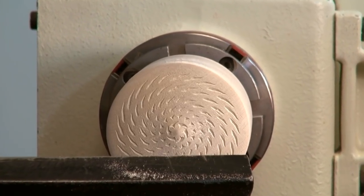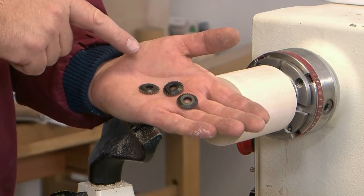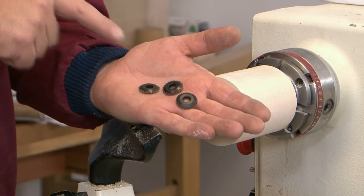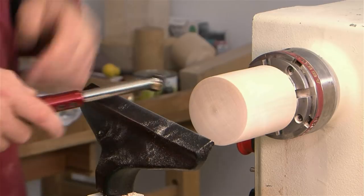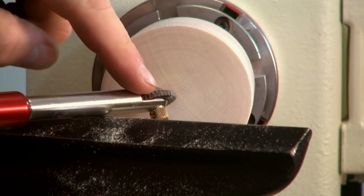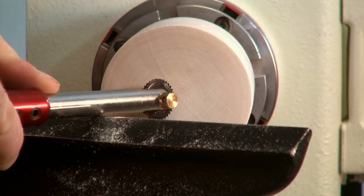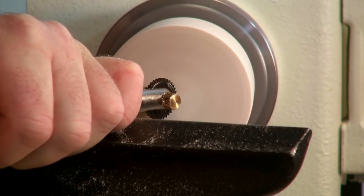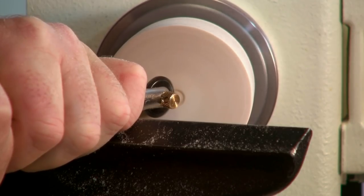Now we have a spiral pattern created by the tool. We're going to texture the surface again, only this time we're going to use all three of the available cutters. These two come initially with the kit, and this is the texturing wheel, which is an available option. As before, I'm going to have the lathe running at around 500 rpm. I'm going to start with the smallest tooth cutter, just fractionally back away from the centre. The nut is loaded to the outside, and I'm going to slowly pivot on, and hopefully we'll get a beautiful tiny little delicate flower in the centre.